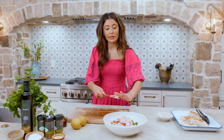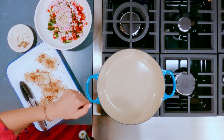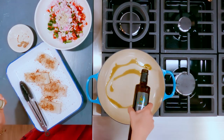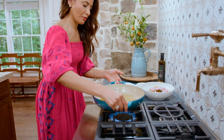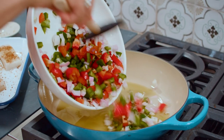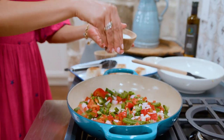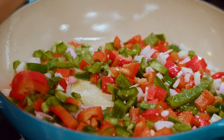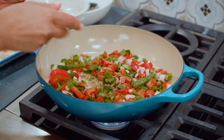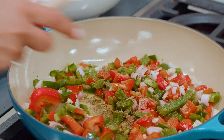Now we're gonna take this whole party to the stove — it'll cook up so fast. Medium high heat, extra virgin olive oil, coat your pan. Bell peppers, onions, and garlic go in. A good dash of kosher salt, a good dash of black pepper, and then the spices we reserved earlier. Toss everything together.